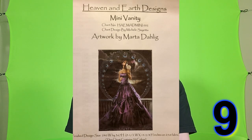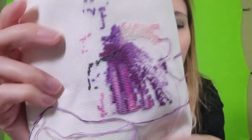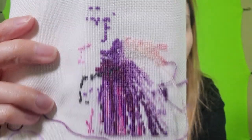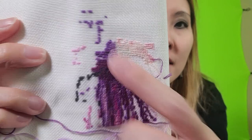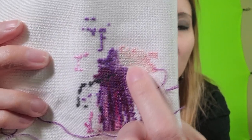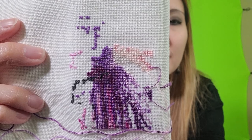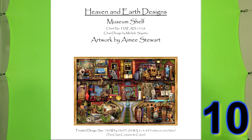The Patrick Bateman pattern is one I got off Etsy from Cats Cross Stitchery. This next pattern is a Heaven and Earth Design — it's Mini Vanity — and this is also 25 count white Lugana. I just have a lot of her dress and then I started stitching in the metallic using the metallic color suggested on the pattern. This next pattern is Museum Shelf by Heaven and Earth Designs, and this is Stormy Night Lugana 25 count from Zweigart, which I got off 123stitch.com.